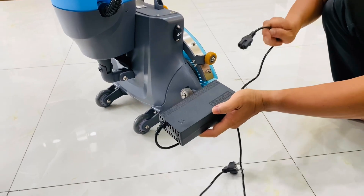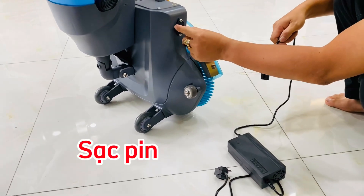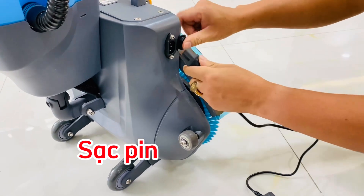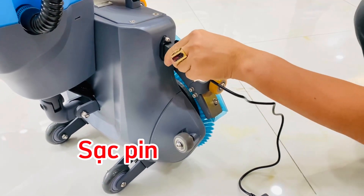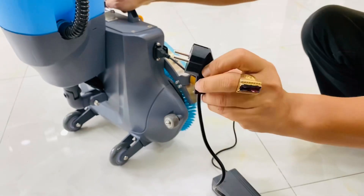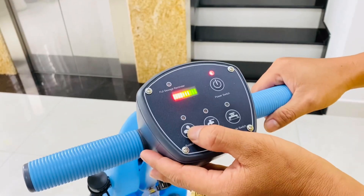Đây là bộ sạc của máy lau nhà HC18. Để sạc nó thì mình sẽ ghim vào đây. Sau khi ghim xong thì mình ghim cái phích điện vào nguồn điện. Chạy nút luôn.